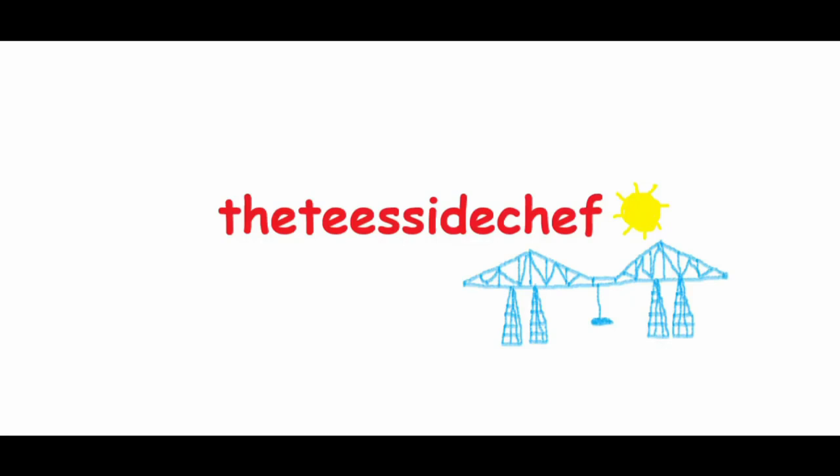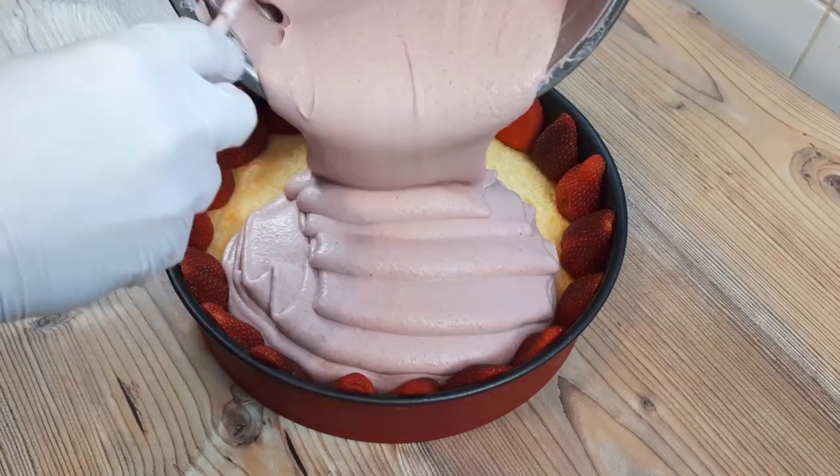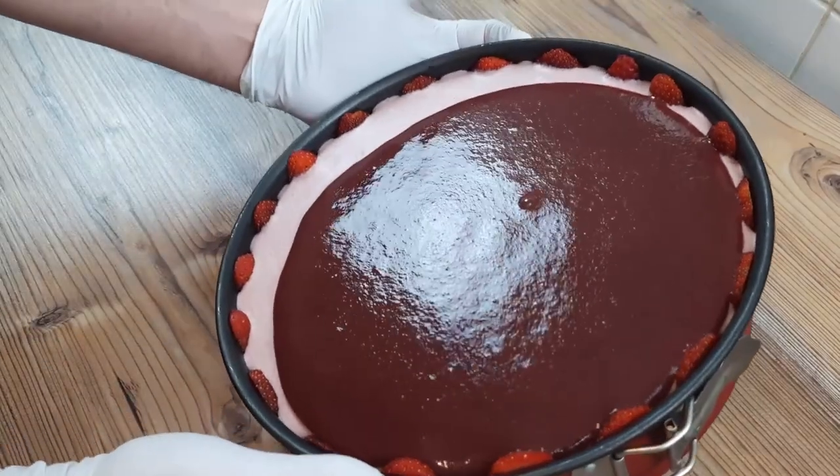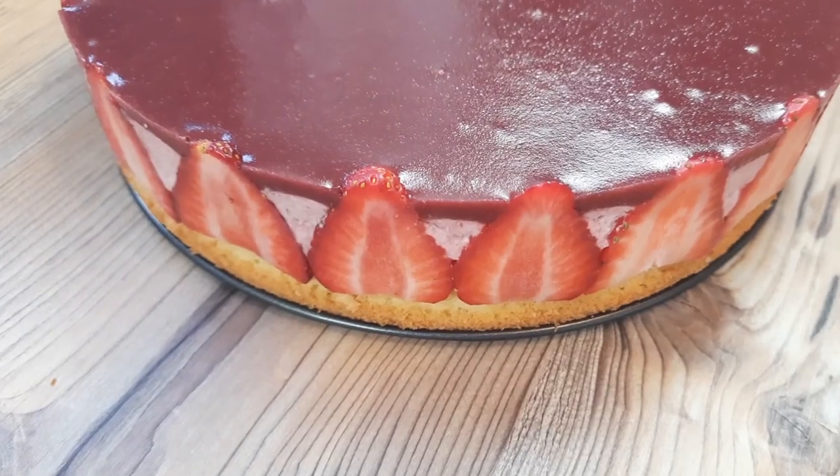You're joking, aren't you? It's the Teesside Chef. Hey, there's some mousse loose about this house today, and don't forget to get some jelly in your belly with this simple but sensational strawberry mousse cake.